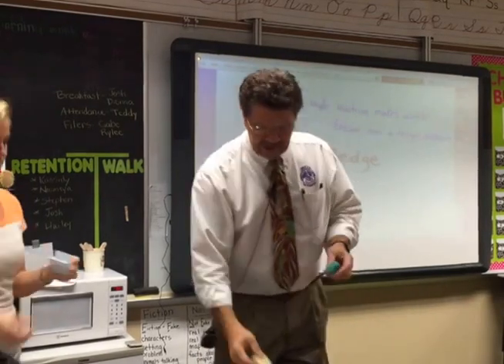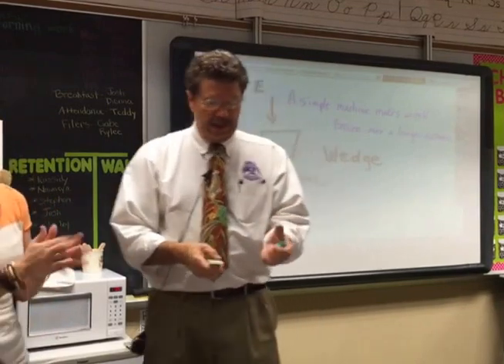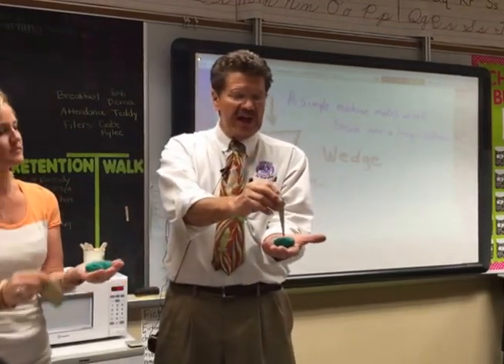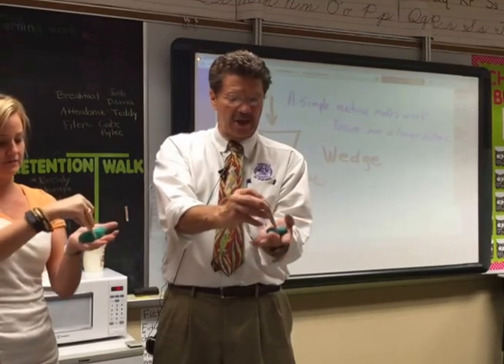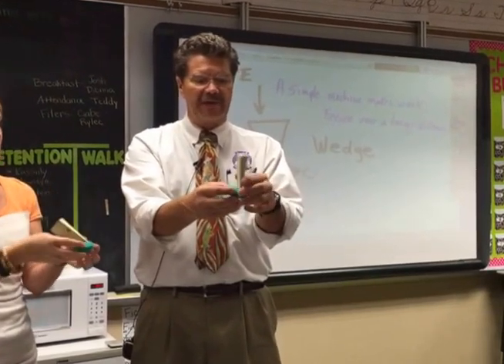Ms. Monroe, let's take a piece of clay and I'm going to hold it in my hand — you hold yours in your hand. I'm going to take the wedge and push down, and it should separate the clay into two parts. Oh, look at that — when you take this out, look, it made like a V cut.